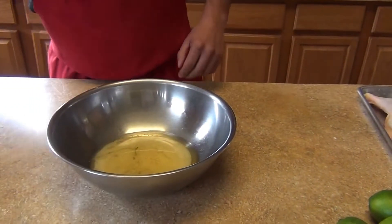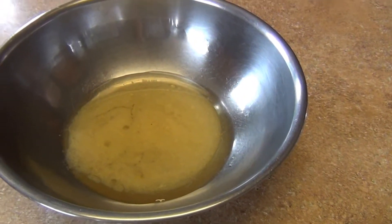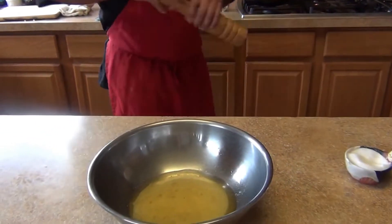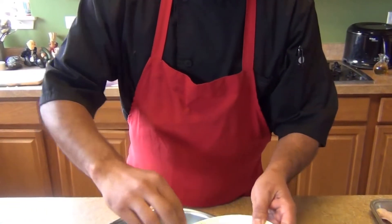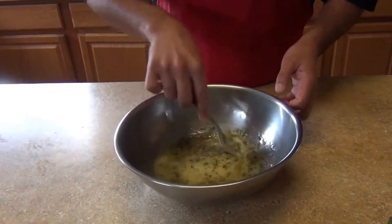We're gonna season it with salt and pepper to taste, and add the fresh herbs. Then we'll combine everything together and let it sit for about two minutes so all the flavors get infused, then we'll come back and show you the next step.